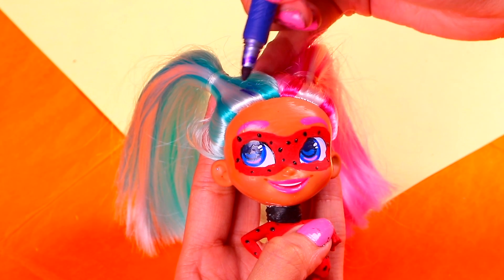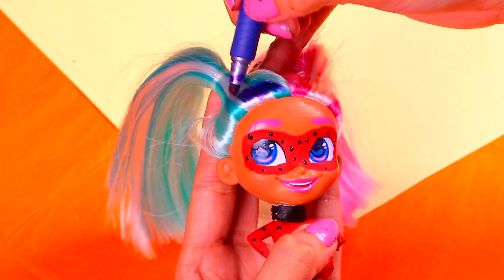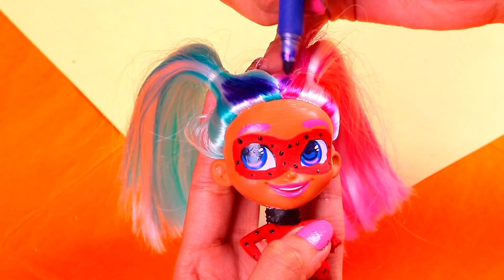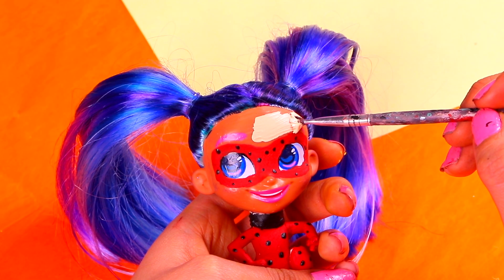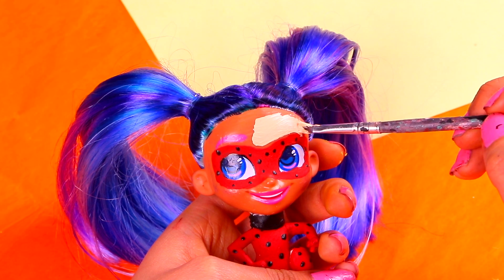Wow, she's already beginning to look exactly like Ladybug! But, we still need to dye her hair — this purple permanent marker will make her look exactly like Marinette! And let's paint her face! Did you guys know that Marinette's hair color is a homage to old comic books that would use blue highlights on black hair? How sweet!